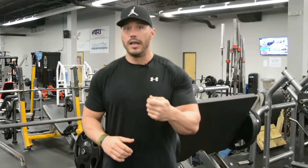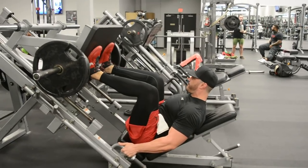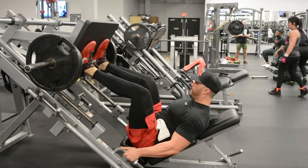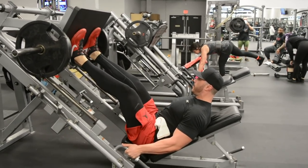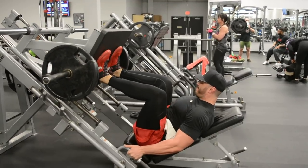Before talking about the actual placement of your feet, we need to discuss the mechanics and execution of the exercise. You're in a fixed position, you're seated, and your lower back and glutes need to be pressed hard up against that pad. The minute your hips begin to roll over and your lower back and glutes come off the pad, you've altered the distribution of that load to other muscles. Make sure that every single rep your lower back and glutes are driving hard into the pad.